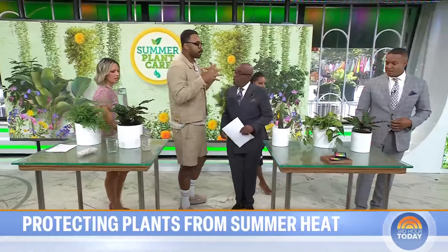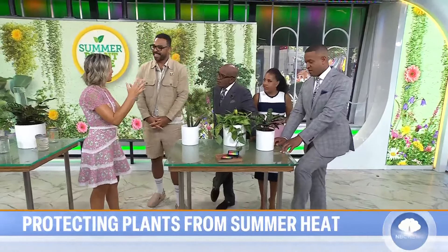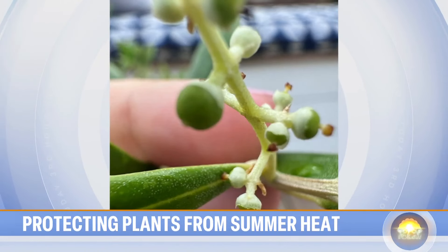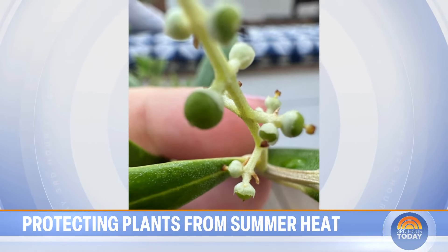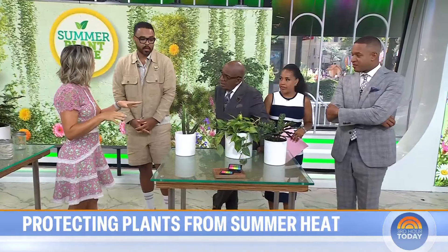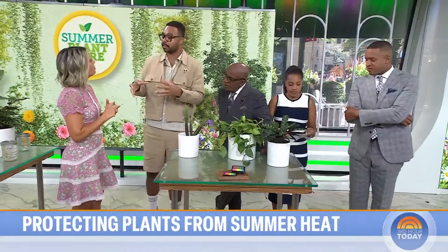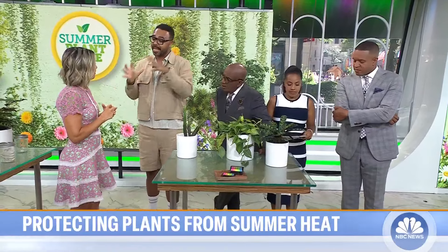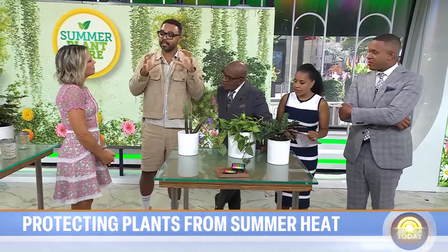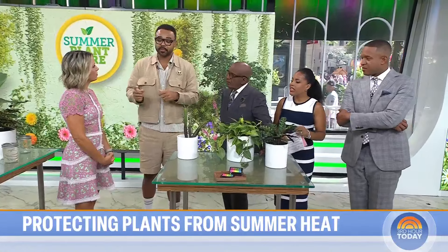My olive tree that you gave me has three little olives growing on it! Once you hit May, put the plant outside — that's where it wants to be. You can do that with most plants, they're called houseplants but they're really just plants. You just have to be aware of where you're placing them. Your olive tree loves a lot of light, so on a sunny deck all day long it's going to love it.